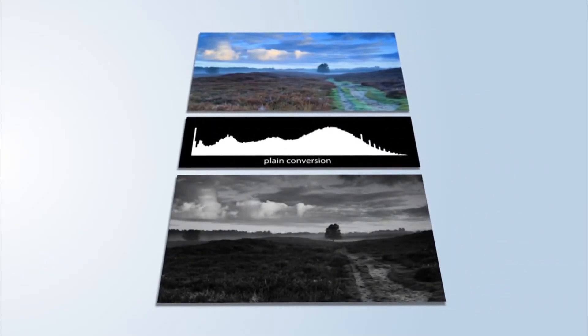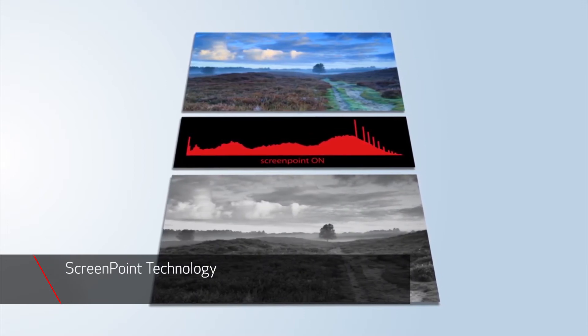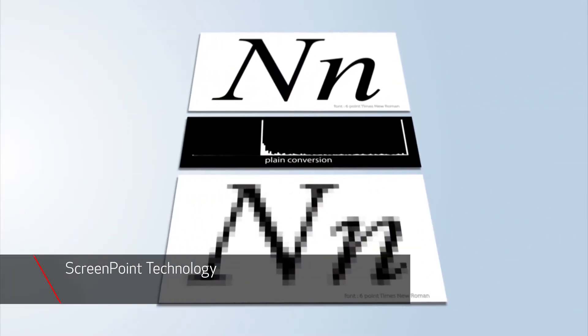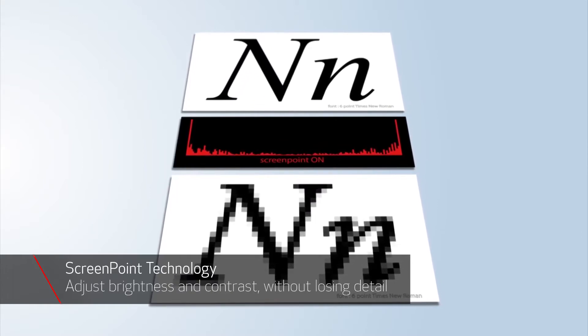The VarioPrint 140 series innovative ScreenPoint technology provides automated conversion of color files to grayscale, delivering optimal quality with smooth grayscale transitions and better, sharper images, without the need for detailed knowledge of quality settings.